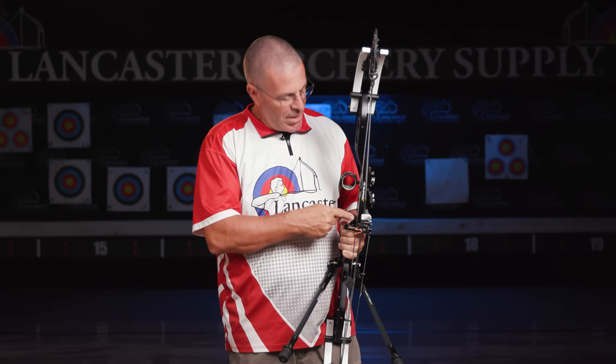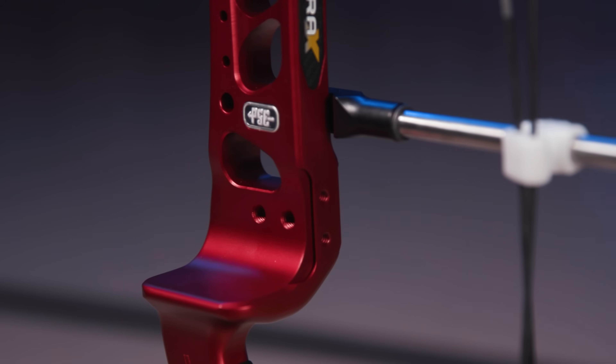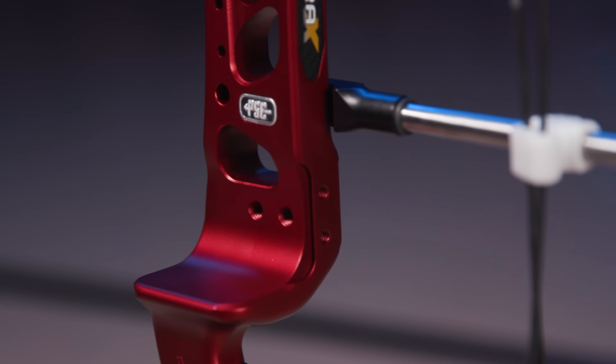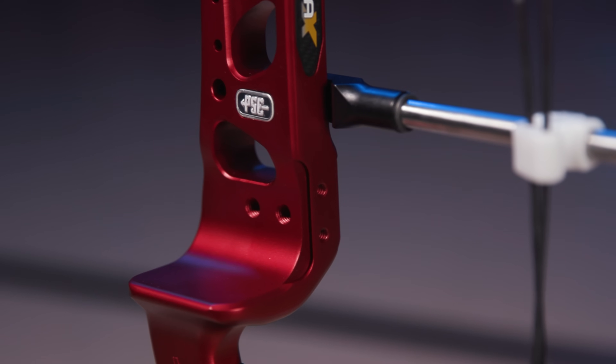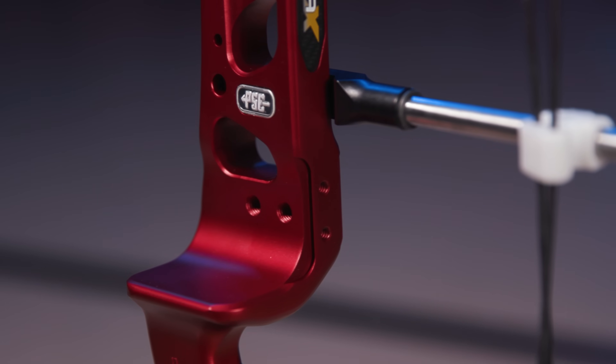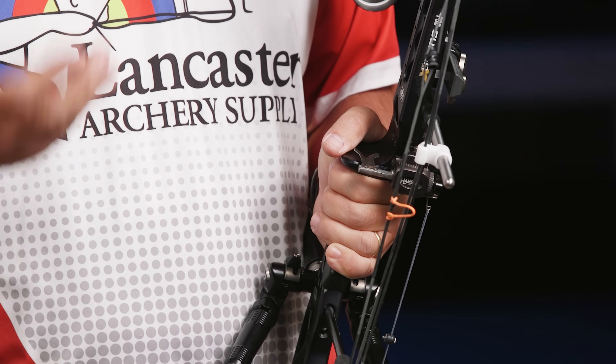There's also a third option for the rest: rests that connect on the back like an integrate but don't adhere to that dovetail system. Currently, Hamsky is the only one that makes a rest like that, and there are two holes drilled directly into the dovetail where you put the special Hamsky mount. So you have all the options — basically any rest that's on the market, you can mount it to this bow.